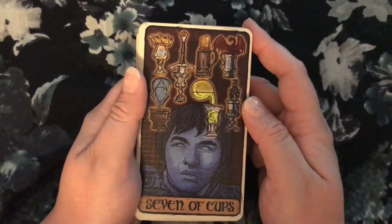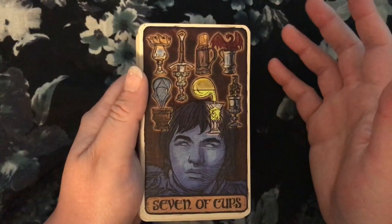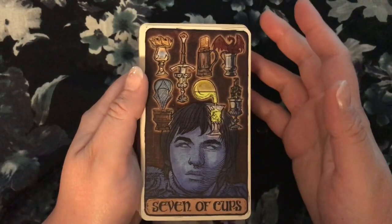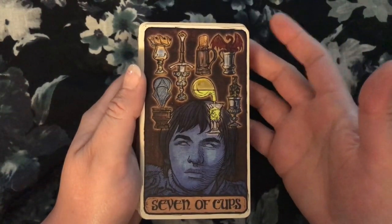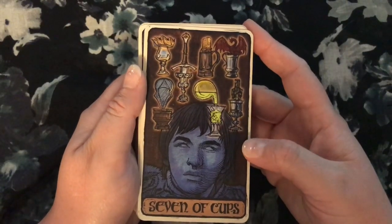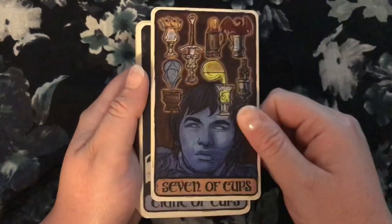The Seven of Cups — Bran having visions does work for the Seven of Cups. It's Bran seeing all the possibilities of the future. It doesn't have quite the same daydream symbolism that the Seven of Cups can have, just because obviously Bran sees real stuff — he's the Three-Eyed Raven; he sees stuff that's going to actually happen. But it still works; it's cool.